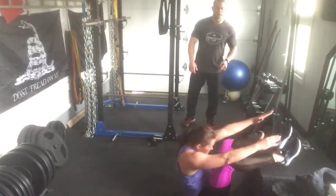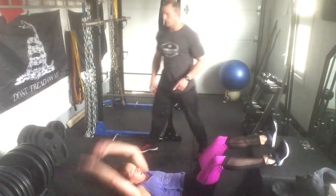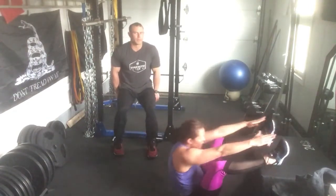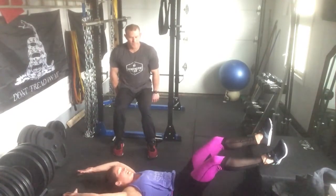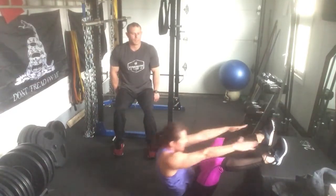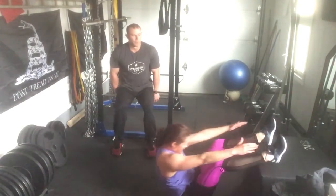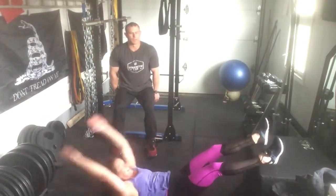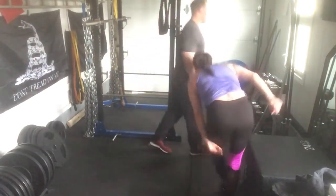Right into our elevated sit-ups — remember, keep those heels dug in. Many of you may not be able to reach your ankles; just get your shoulders off the ground and you're still going to work the abs really hard. As usual, I want to push for at least four sets of each of these exercises.